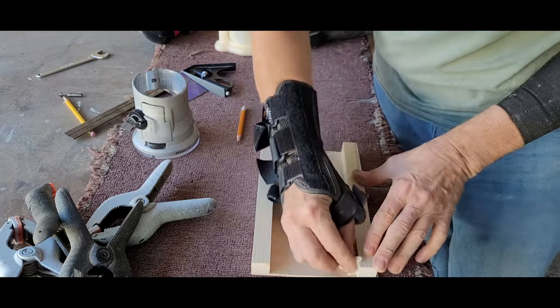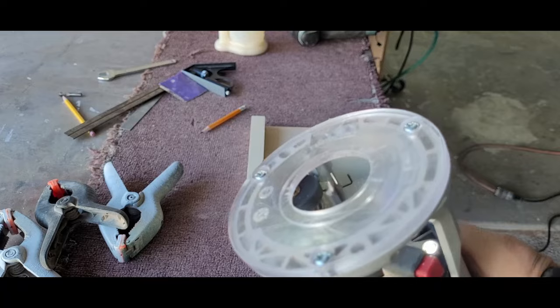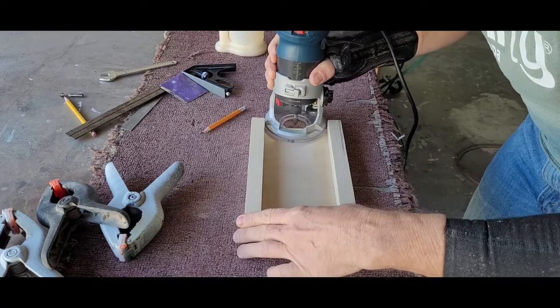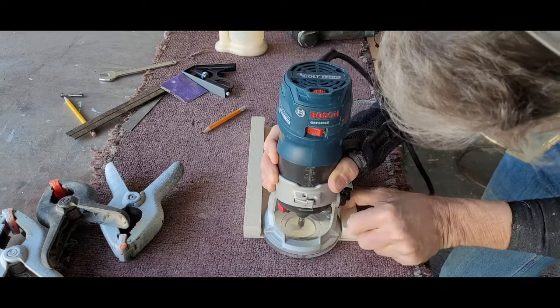Any excess glue was removed from the interior of the jig. Before moving forward with the assembly, I put in a v-groove bit and cut a center line in the jig. The bit was just deep enough to give me a reference line later.